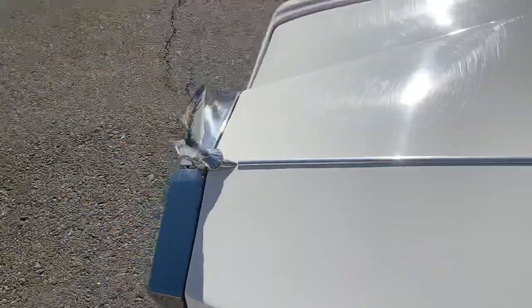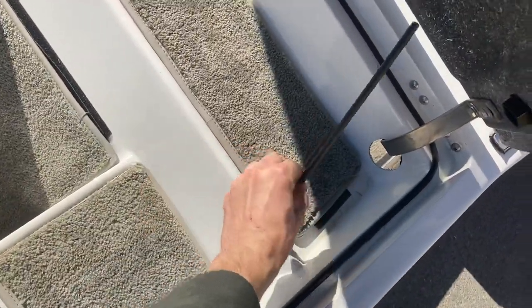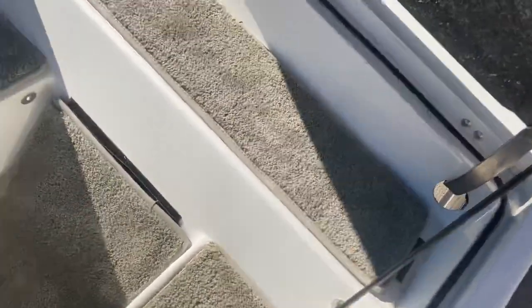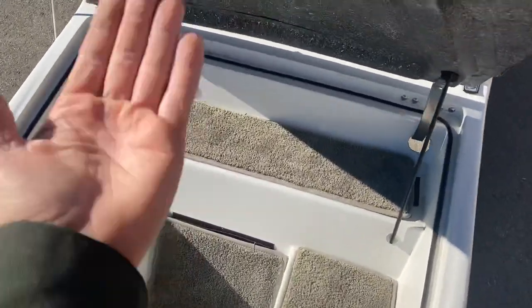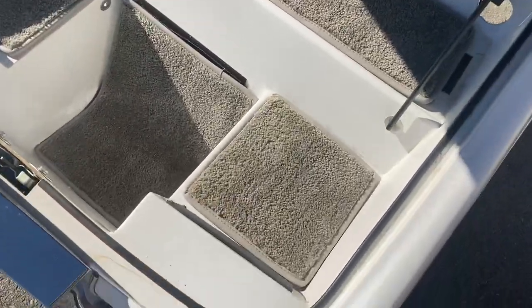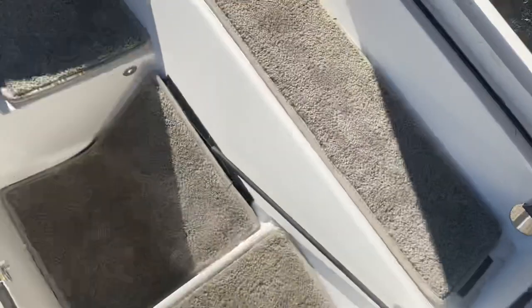The trunk is cool. We've released it — you lift up and then right here, just like a car, you've got your stand so it'll hold it open for you so you can load without having to hold it. It's carpeted on the inside. And then you lower that and close it.